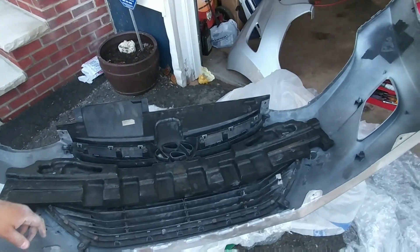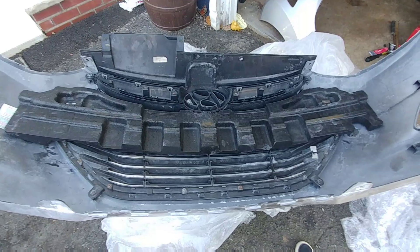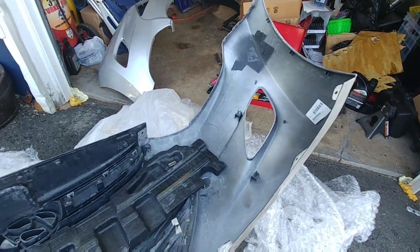It did take me a little while, but here we go — all back together. Let me show you in better light. Everything I took off is now back on the bumper. Next thing to tackle are these fog lights.